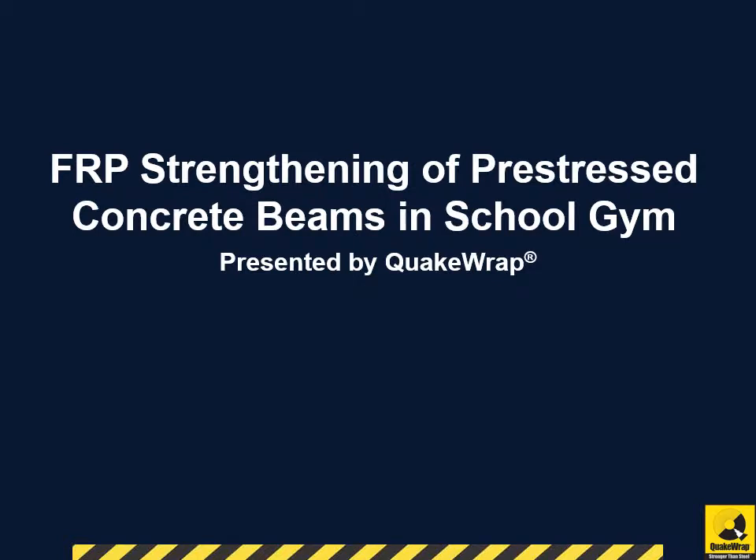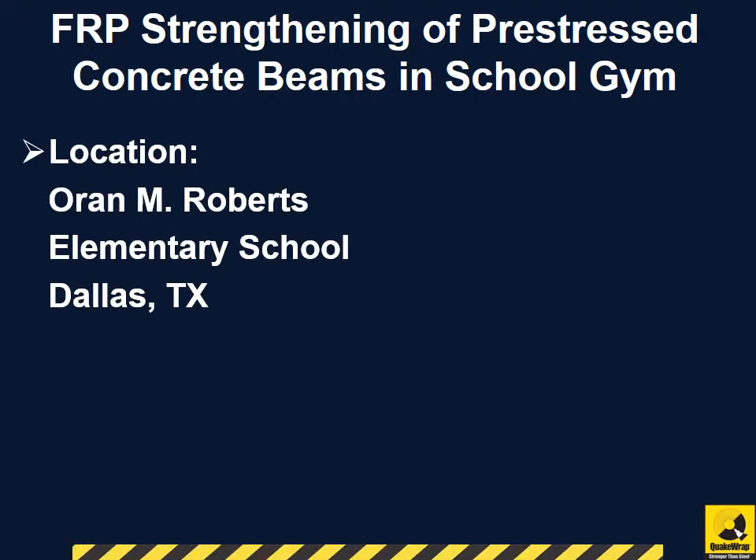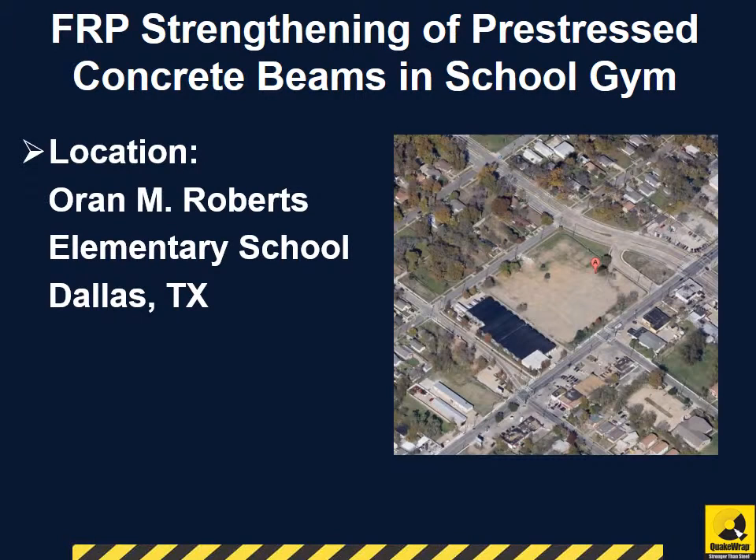FRP Strengthening of Pre-Stressed Concrete Beams in School Gym, presented by QuakeRap. Our client for the project was Roberts Elementary School, located in Dallas, Texas. The repairs were completed in June 2005.